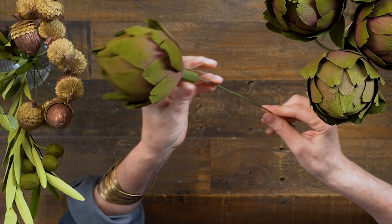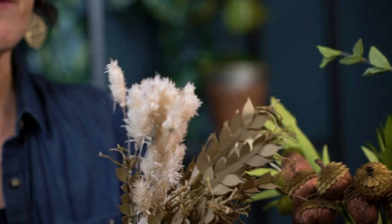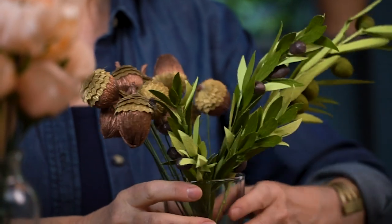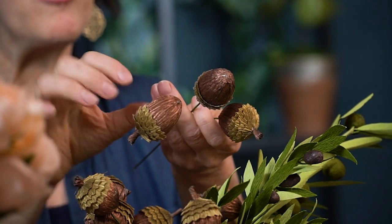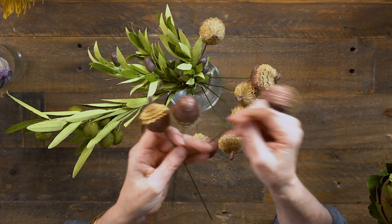For the artichokes, I just added a stem by poking the wire right through the base, and once you're done with the bouquet you can pull them back off and use them in a bowl. I have five artichokes, paper wheat, and paper bunny tails. For the acorns I've placed a wire through the base, top, or even the sides for variety. I didn't glue them because I want to remove them later.